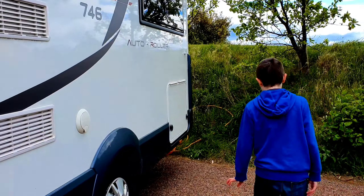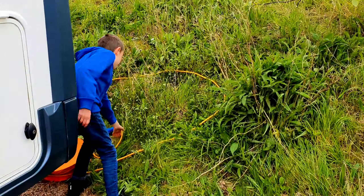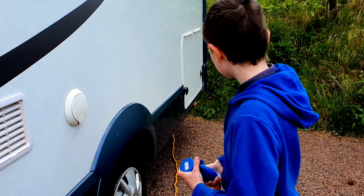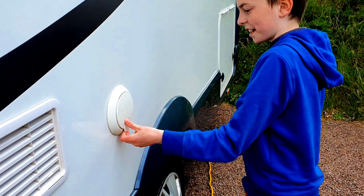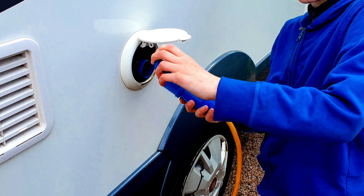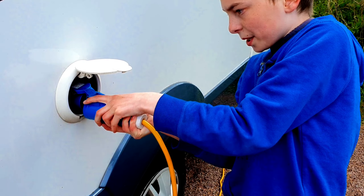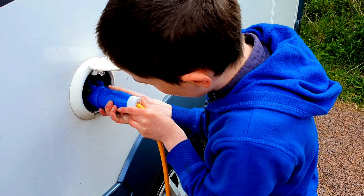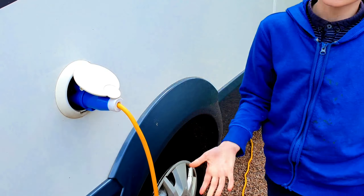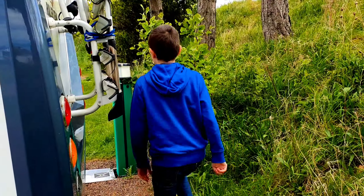The other way to get power, not through batteries, is this mains hookup cable which you can get at campsites - not off-grid. You can also use it at home. We like to store the cable reel next to the wheel. You just lift up this flap, plug it in - you don't need to push a button or anything, just push it in and it fits. And then you've got infinite power from the campsite's mains electricity.